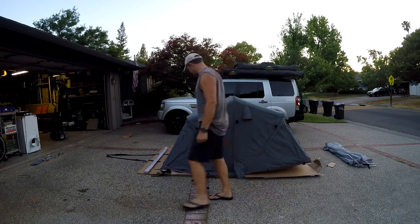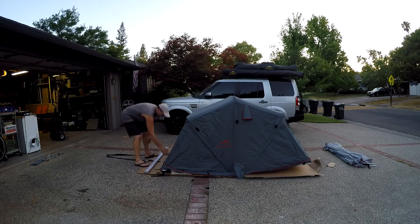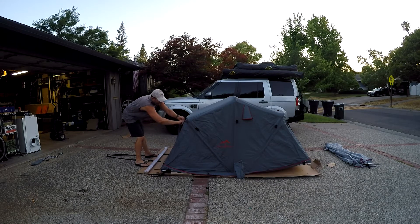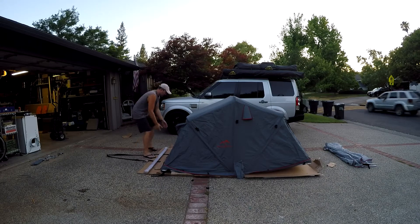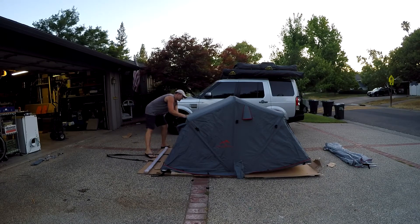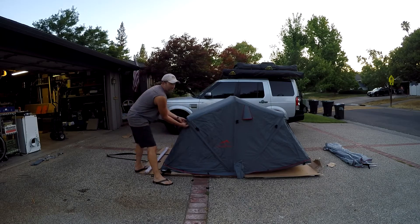This is our pride and joy, the Anza. It is only available in gray with red stitching. The optional annex is also gray. And our favorite feature — especially mine — about this tent is the ventilation.